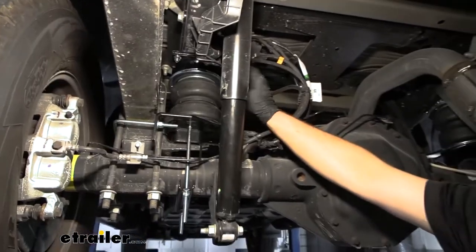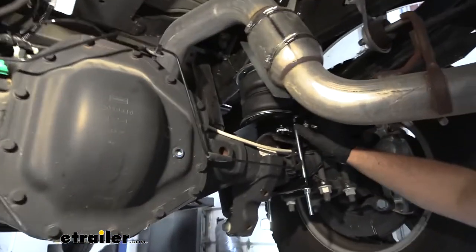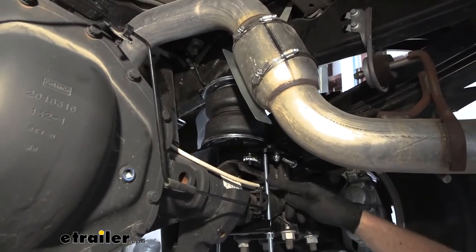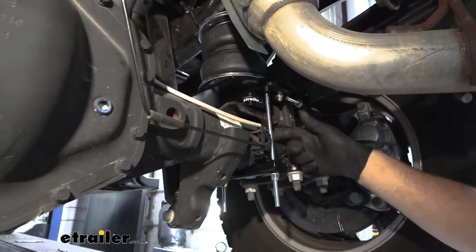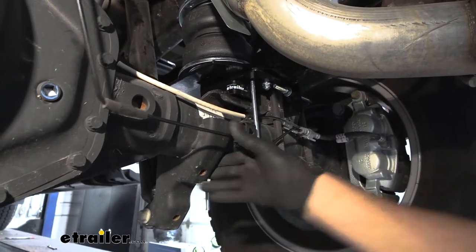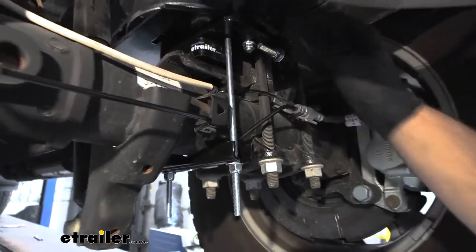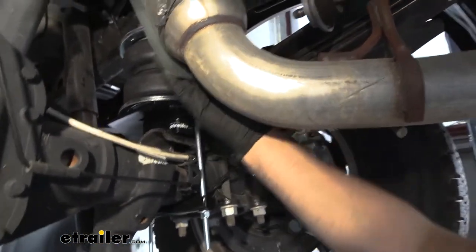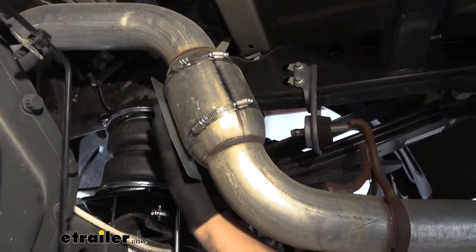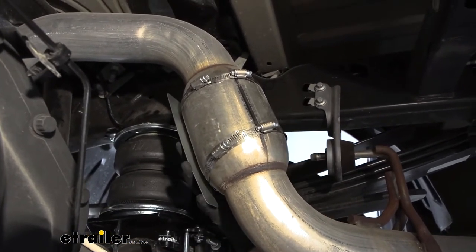Now we can work on getting the other one in, which I've already done. It's set up the exact same way, minus the brake line orientation — this one goes in front of the brake line instead of behind it. If it's close, you can always bend it out of the way a little bit, just make sure it's not rubbing. The only other difference is they give you a heat shield with some clamps — just put it over your exhaust where it's closest to the airbag and simply clamp it down.